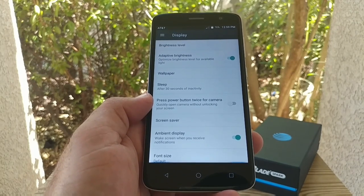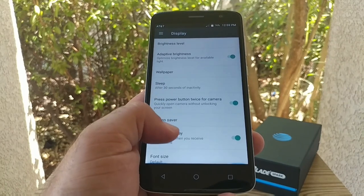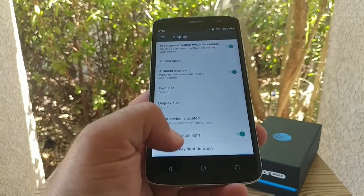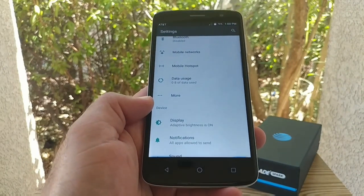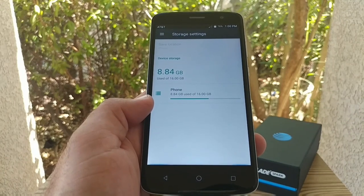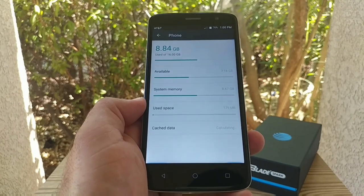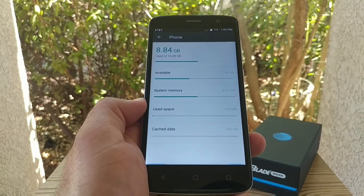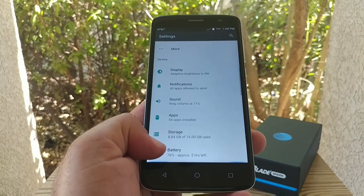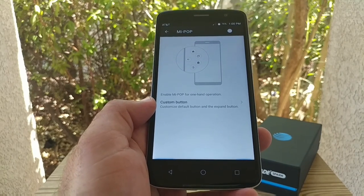Jumping into display settings, you get adaptive brightness and the option to press the power button twice to launch the camera — I'll go ahead and enable that. You also get ambient display, so your screen will wake when you receive notifications. There's also pulse notification light and navigation key light duration settings — those capacitive buttons do light up. In storage, the ZTE Blade Spark has 16 gigabytes of internal storage. After the OS and preloaded apps, about 8.84 GB is used, leaving 7.16 GB available. There's also a MePop or MyPop option for good one-handed operation.